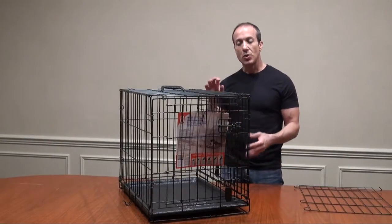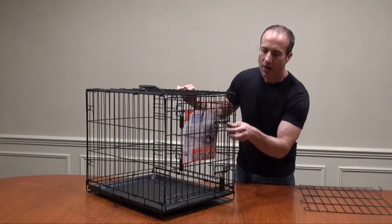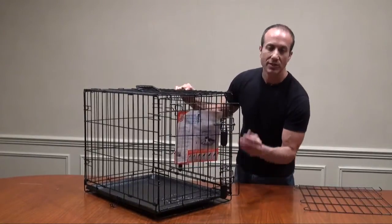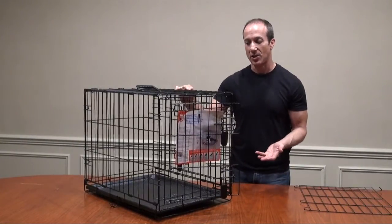There are also two large doors on this. There's one on the front, and what's neat about this is you can't just slide it over — you've got to lift up to make it open, which is great because a lot of the ones on the market don't have that. They just simply slide over, and that's not as secure.